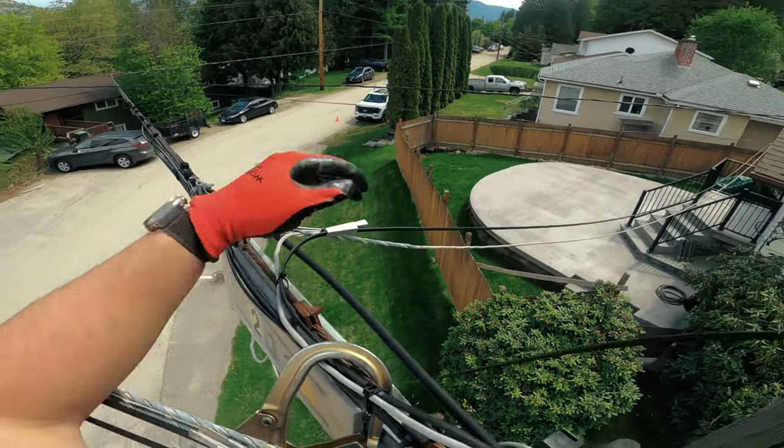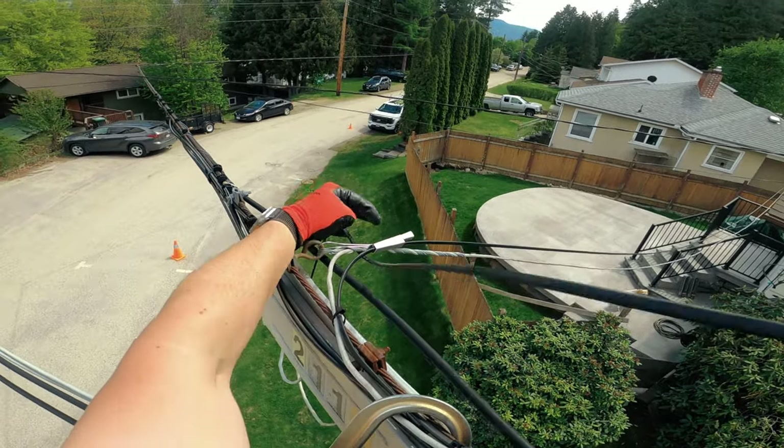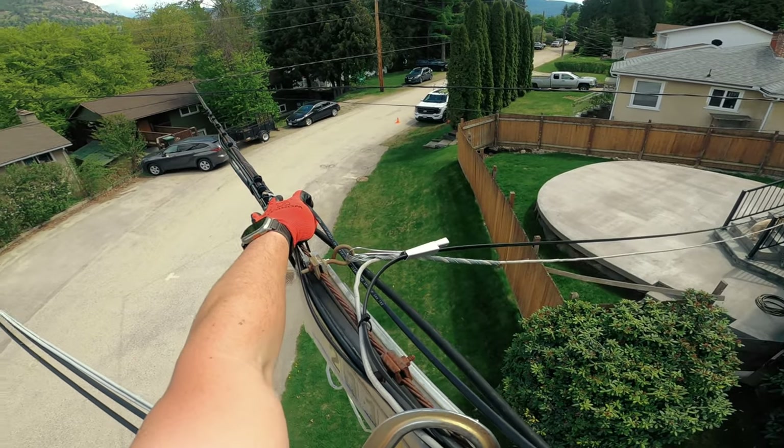The question is whether I'm on top of these or under. I'm going to have to see how the drop is going to run. Looks like there's plenty of room for it to go under properly.